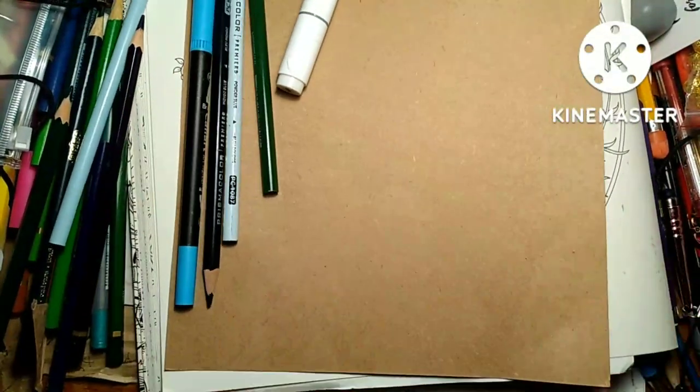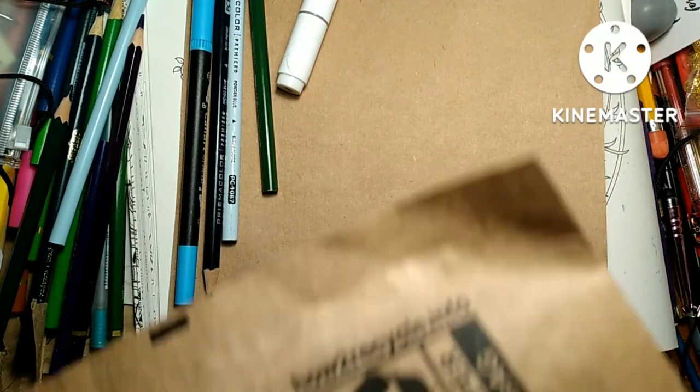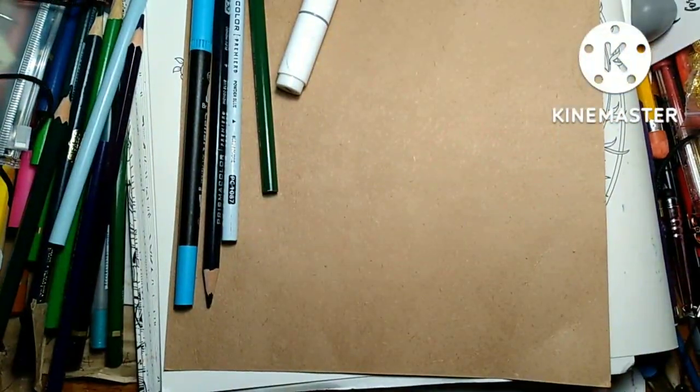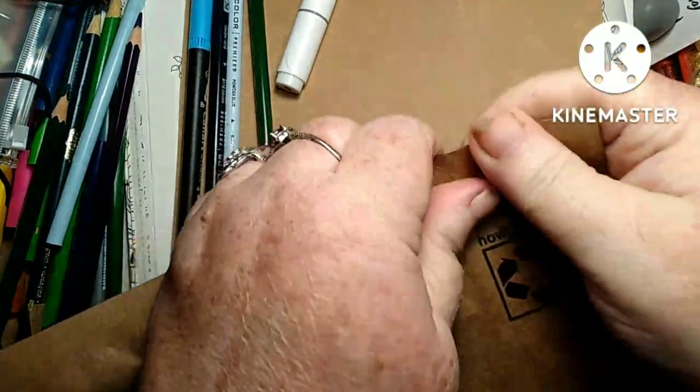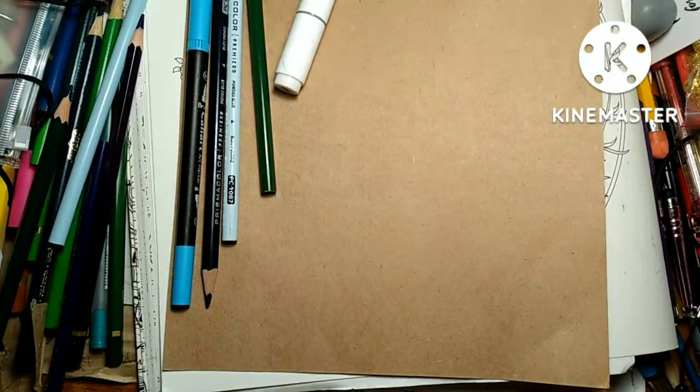Good day everybody, I'm Melody Blue, welcome back to my channel. I was gonna do a video yesterday but I knew I had stuff coming in that I wanted to share. I got me a little Amazon haul — I didn't go too crazy.